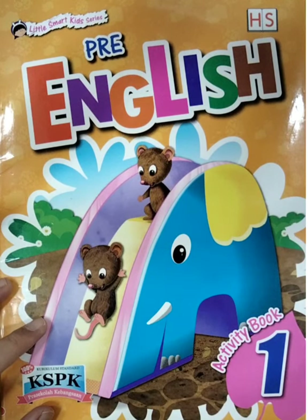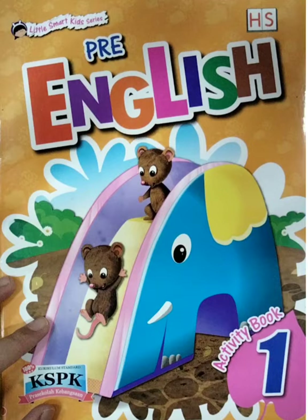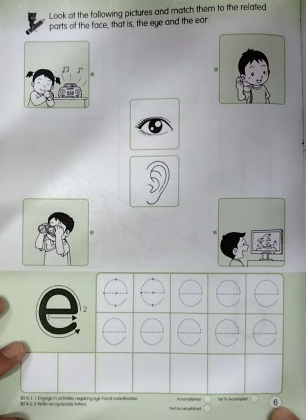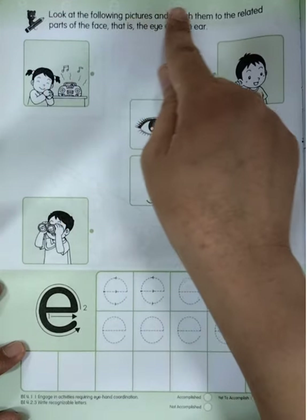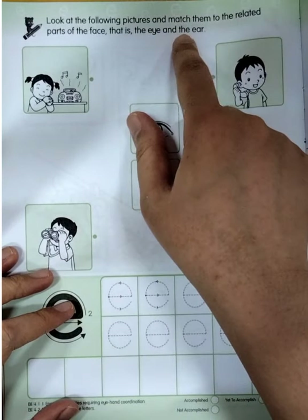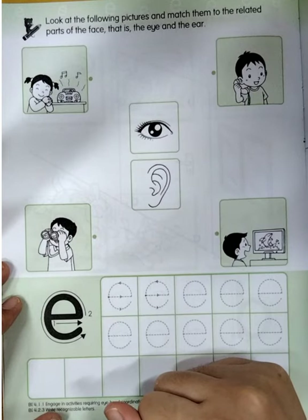After we studied Read Book One about letter E, now we're going to do the activity book. Please take out your Free English Activity Book One, and don't forget to take your pencil. Open page six — we're going to do this page. Listen first, boys and girls: look at the following pictures and match them to the related part of the face — the eye and the ear.